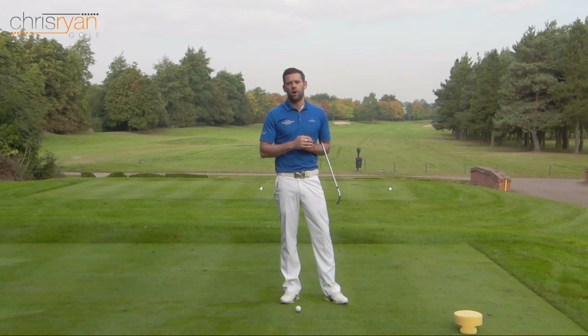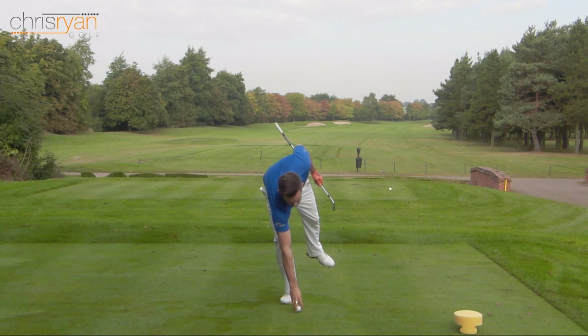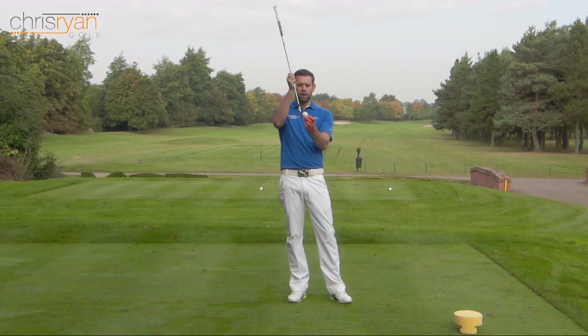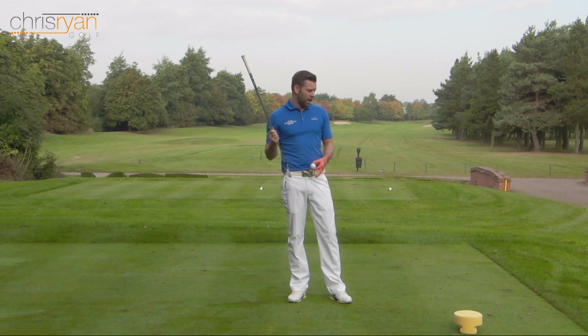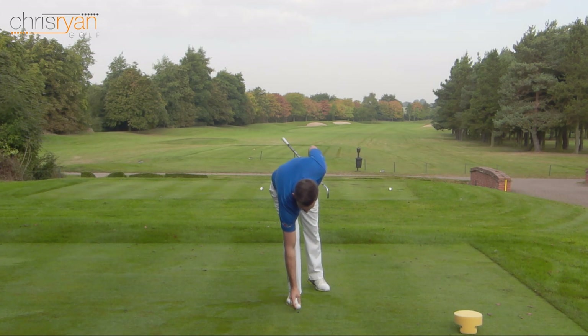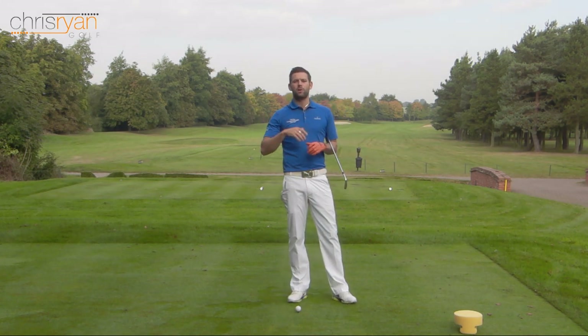During our golfing careers we've all been there - we've all hit the odd top or the odd thin shot and it's pretty destructive. It's not great for confidence and it's actually quite embarrassing, especially if you're playing with people who are maybe slightly better than you. So initially let's look at what a top is. A top is when the bottom of the golf club hits somewhere above the equator of the golf ball. We get that contact point, the ball doesn't go in the air - it rolls along the floor at best, or it might only travel 15 or 20 yards.